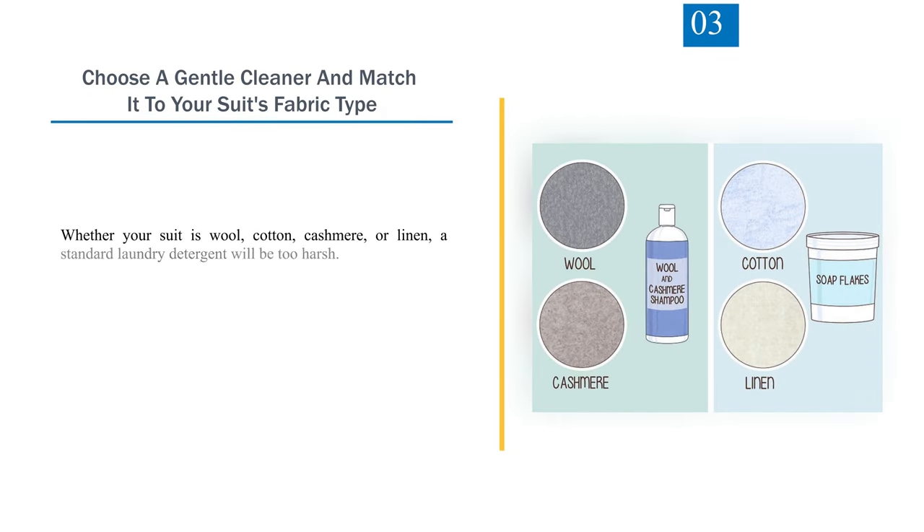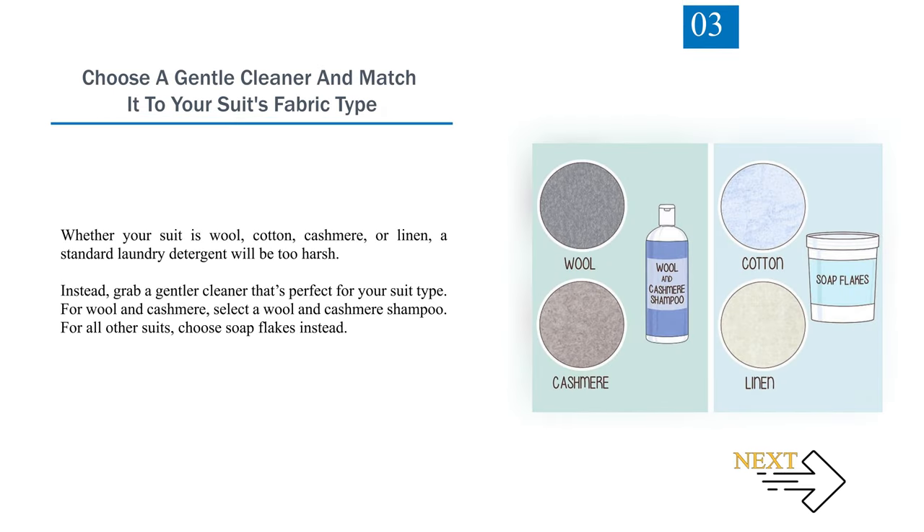Number 3: Choose a gentle cleaner and match it to your suit's fabric type. Whether your suit is wool, cotton, cashmere, or linen, a standard laundry detergent will be too harsh. Instead, grab a gentler cleaner that's perfect for your suit type. For wool and cashmere, select a wool and cashmere shampoo. For all other suits, choose soap flakes instead.